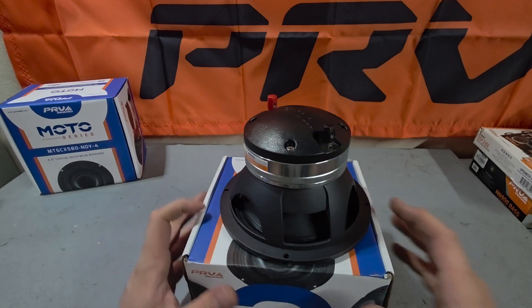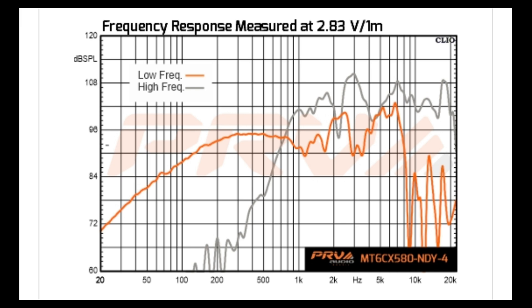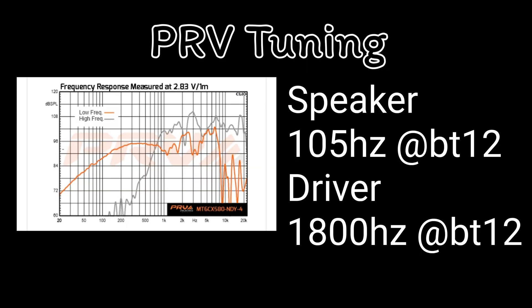This is basically like a full-blown pro audio setup in one speaker. Let's take a look at the frequency response chart of the MT6CX580. Shown in orange is the low frequency response which is the speaker, and in gray is the high frequency response which is the driver. PRV recommends a high pass crossover for the speaker at 105 Hz at 12 dBs, and 1800 Hz at 12 dBs for the driver.